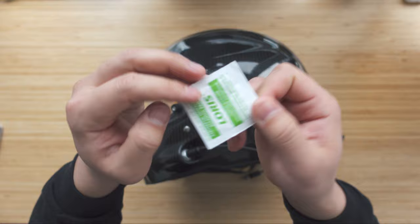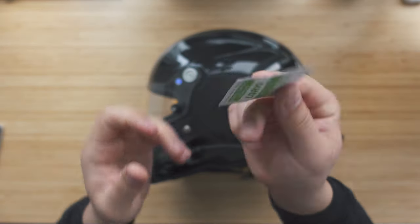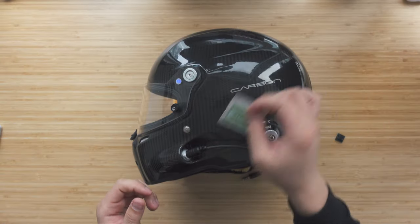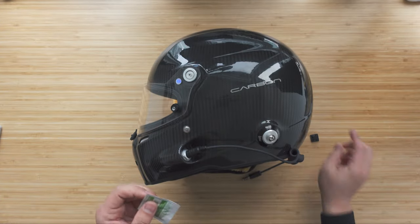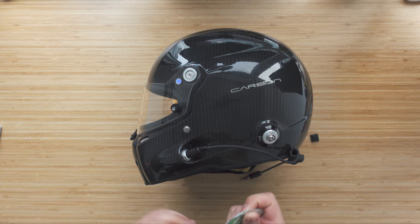Before we start mounting the 3M pads, we're going to use alcohol wipes to clean the surface of the helmet so we know the mount is going to stay nice and firm with a good seal.